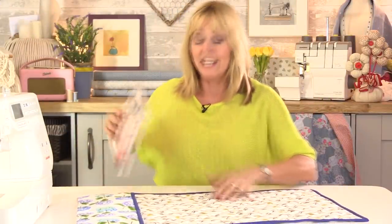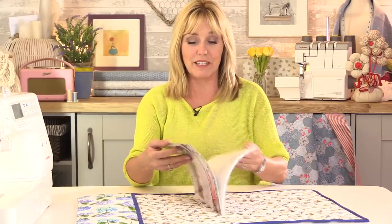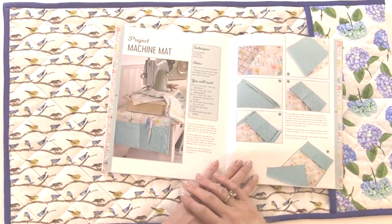I'm going to show you how to make this sewing machine mat from my book Sewing Room Secrets. It's a very simple mat to make, though quite time consuming because of the hand sewing with the bias binding. As a beginner sewer, you'll be learning basic quilting, adding bias binding, and mitering corners as well. So let's take a look at how we make it.